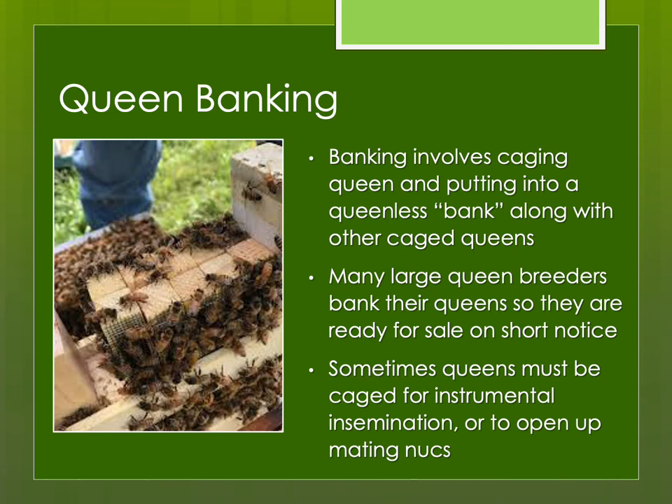Banking involves caging the queen and putting her into a queenless queen bank along with other caged queens. Some queen breeders bank their queens so they're ready for sale on short notice. Those with large turnover are selling queens every day, so it's not a big deal. There are also queen sellers who buy queens in volume, put them in a queen bank, and sell from there. Those doing instrumental insemination may also need to temporarily bank queens, or to free up space in mating nukes by putting the current queen in a bank while placing a new ripe queen cell.